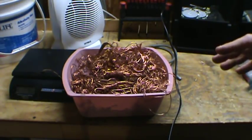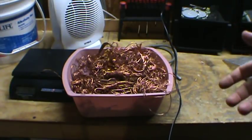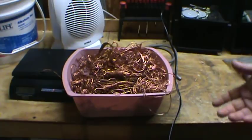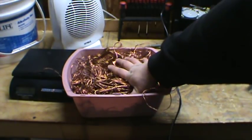The other method to stripping wire I'll show you in a separate video. It's much longer, it's more dangerous, but if you have the time — it takes much more time as well. This is how I've been doing it in the past, but now I'm saving up for that tool from TNT Tooling.